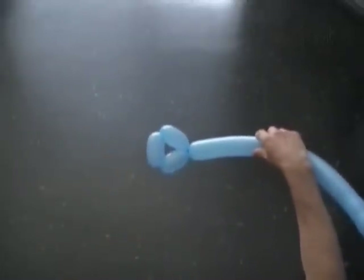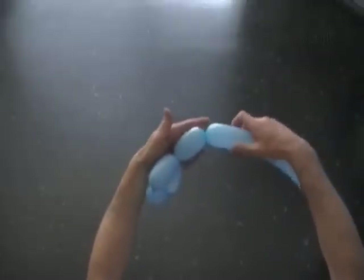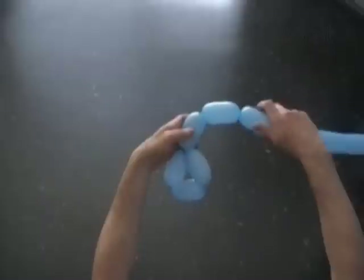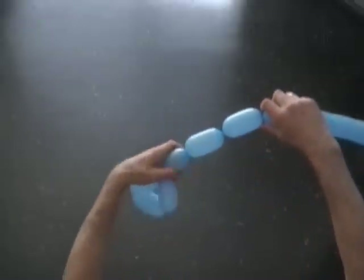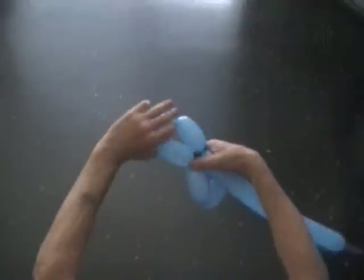Now we are going to make a chain of the next three bubbles. We twist each bubble of the same three inch size. There are many ways to make almost everything using a number of balloons, but try to make the same thing using just one balloon — it is fun and it is what we are up to. Lock both ends of the chain of the last three bubbles in one lock twist.